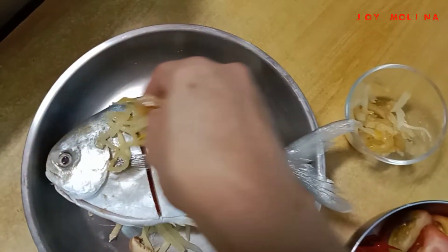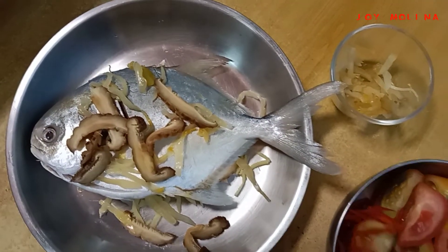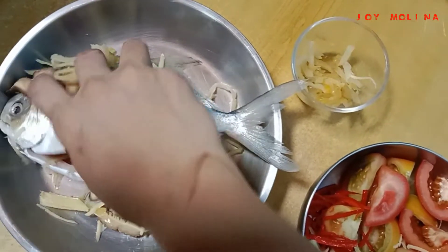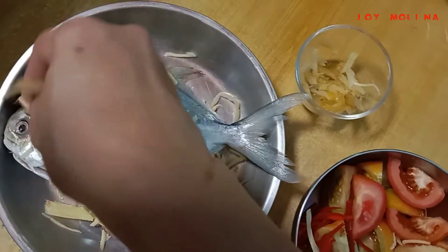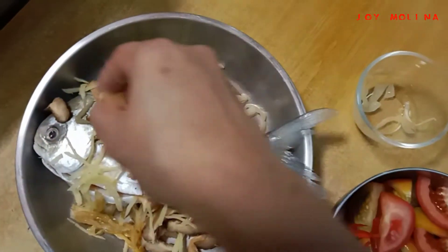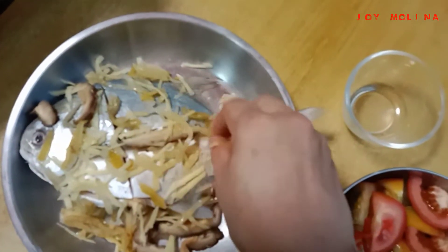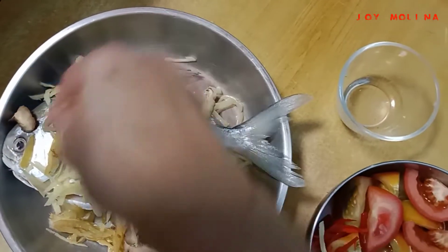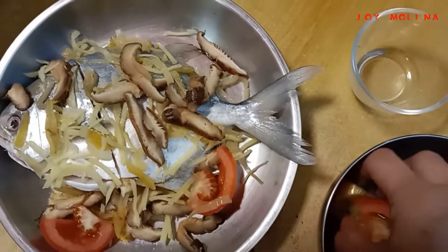Then ilagay na natin yung salt ritchies. Sun mushroom. And ginger, ilagay na natin sa lakas. Tilanin na siya. Tilanin na siyang hiba.